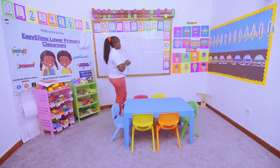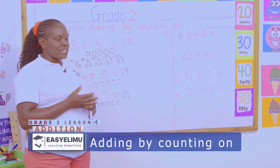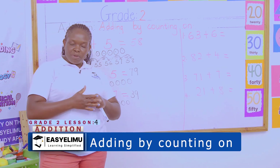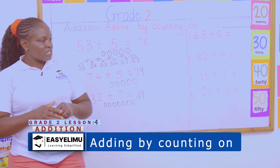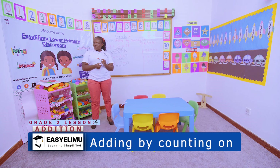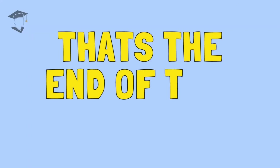So tomorrow morning when we meet, we are going to start with the questions that we have done today, and we'll see — did all of us understand? Which method did you understand better, and which method did you use? Most of you will go for the big number in the head because I know you love something that is very fast. Super fast. It was nice having you around and I hope I'll see you in the next lesson. Thank you.